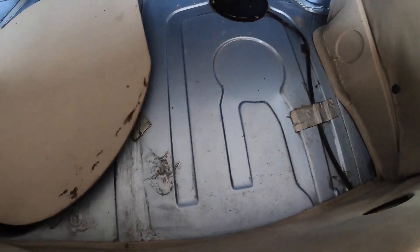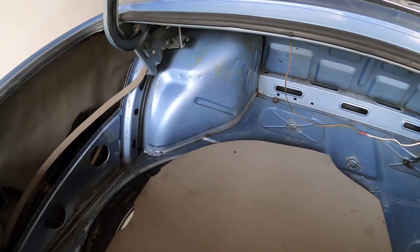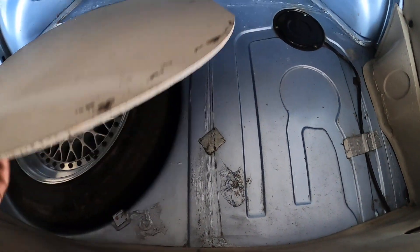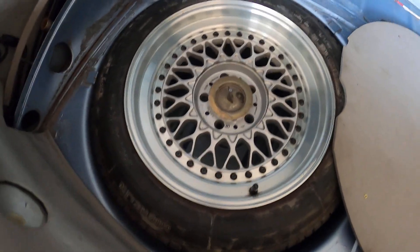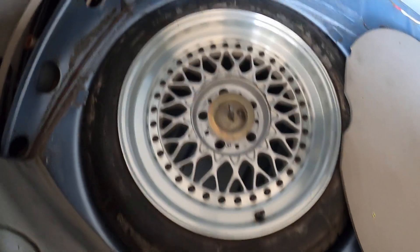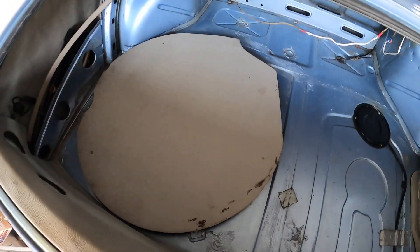I also cleaned and polished the inside of the trunk and hopefully you can see that in the video. You can see the inside of the trunk is actually in really good shape. The spare tire is actually a two-piece BBS metric, it's in beautiful condition, and the tire well below is nice and clean as well. So that's the trunk area.